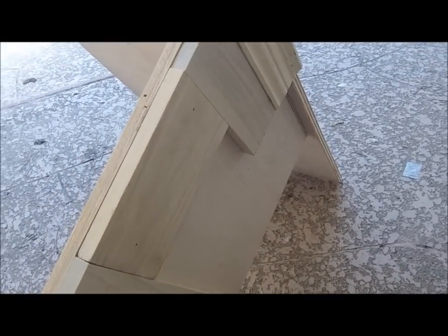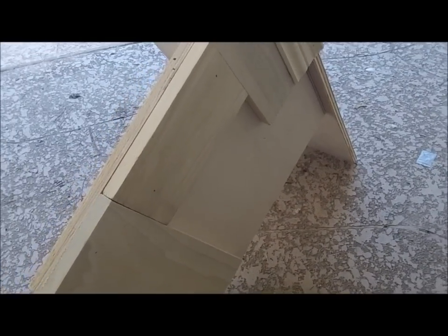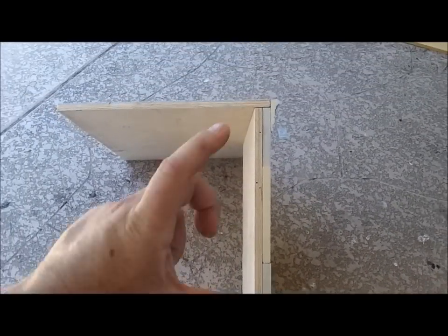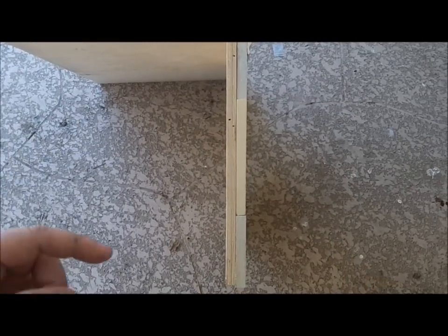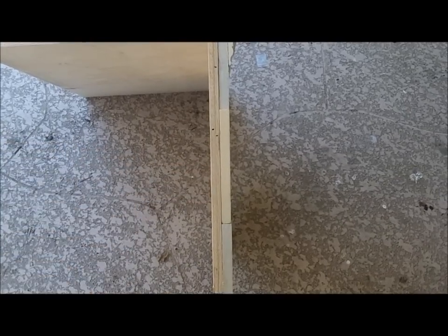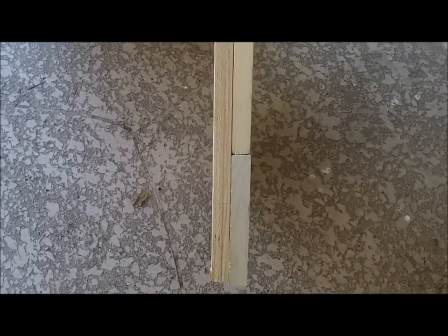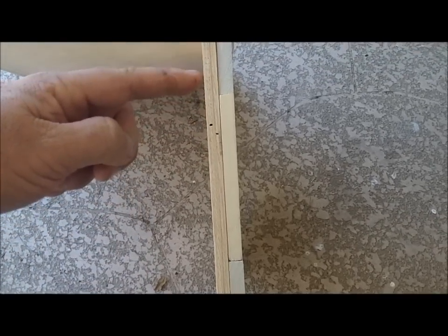I figured the best way to really show you guys how this thing is put together is to make an example of it based on scrap wood I had laying around from the leftover project. As discussed before, this is a shrunk-down example — obviously not the same height as the one I built. But for argument's sake, this would represent looking at a cross section of the construction. The block planter came up to here and went from there down.